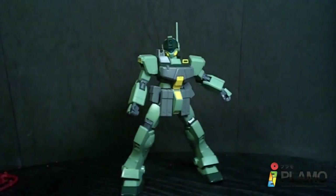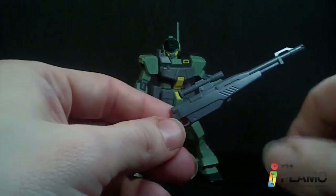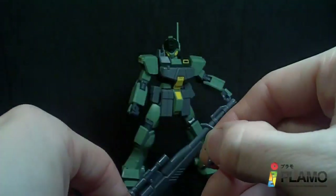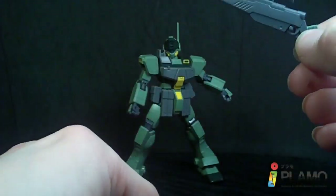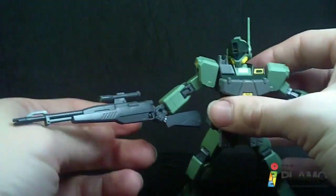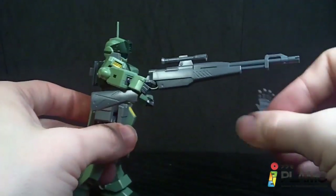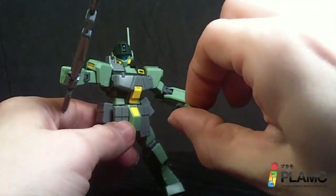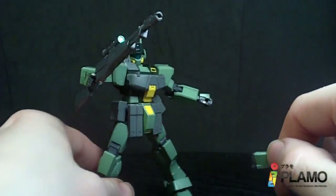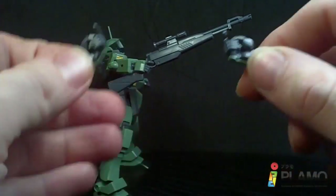We also have a sniper rifle with two stickers for scopes. It does have a peg in the hand, so you can use the trigger frame — it's only made for the right hand because it's only on the one side. You can pop that out and put it like that. And you have an open hand so you can have him hold it with the other hand. You've also got another trigger finger hand for the left hand, and another trigger finger hand for the right hand which is actually bent a little bit — which will come in handy for different poses. They both have little holes in the hands so you can peg on the weapons.